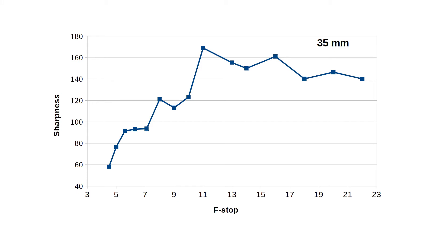A note before I go on: you cannot compare the absolute sharpness values of different focal lengths, because at each focal length you essentially photograph a different image. So you're always comparing relative sharpness values.